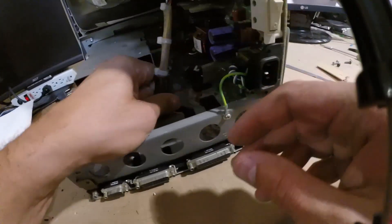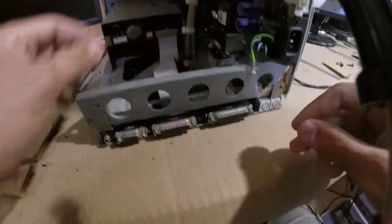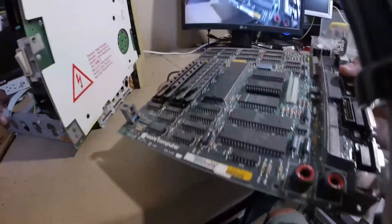I removed the main logic board for inspection, disconnecting the relevant cables. To my shock and amazement, the board had sustained no damage from the leaky battery, despite damage to the chassis around it.